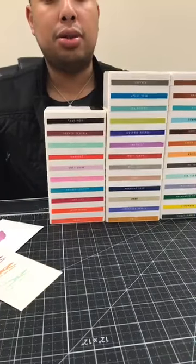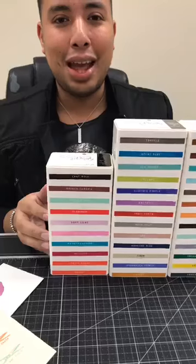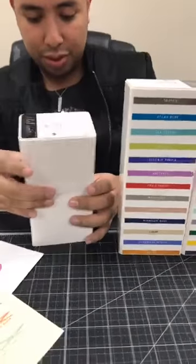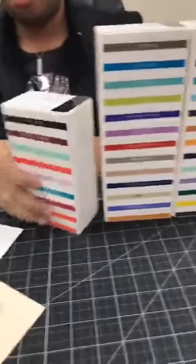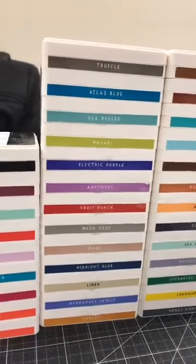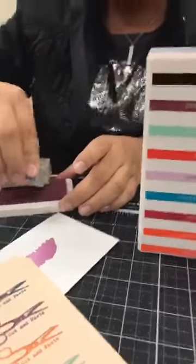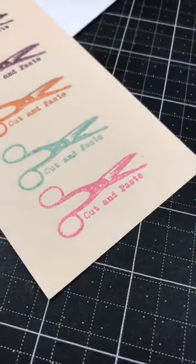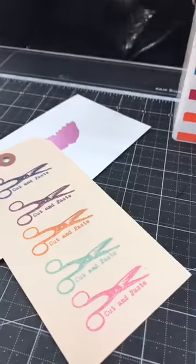We're also going to have a giveaway, so make sure you comment below — we're gonna pick a winner from the comments. Let us know what you love about these inks, what you would do with them, and how many you would collect. Thank you Mariana for filming today. They wanted to see the pink — the Frosting. This is a really pretty one, it's almost like a hot pink. That's really pretty — I like that, it's really nice.